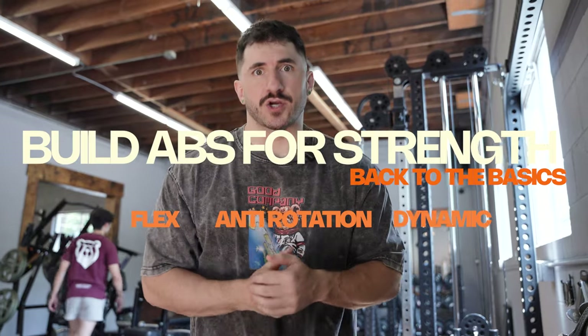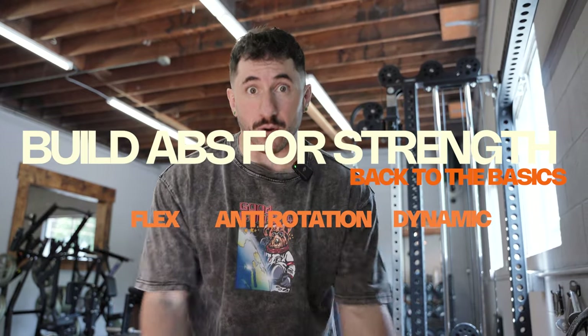Ladies and gentlemen, welcome. Today we're talking about core training for strength training — whether you want to do strongman, weightlifting, powerlifting, or any sport. We're going to go over some of my favorite movements, some core movements — pun intended — to get your abs rigid and strong. Let's get after it.